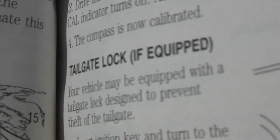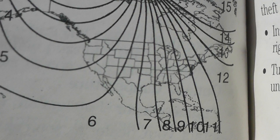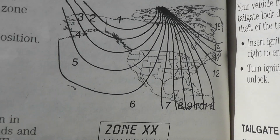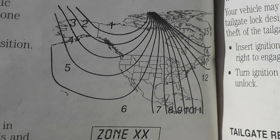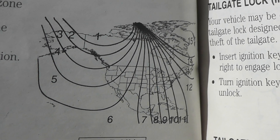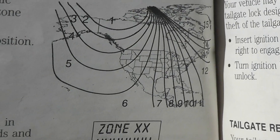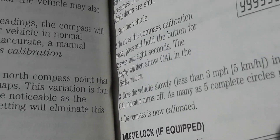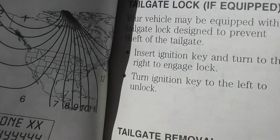As you can see, it's important to know the zone because these compasses will compensate for different areas of the country. But you've got to know the zone. That's it. That's all there is to that.